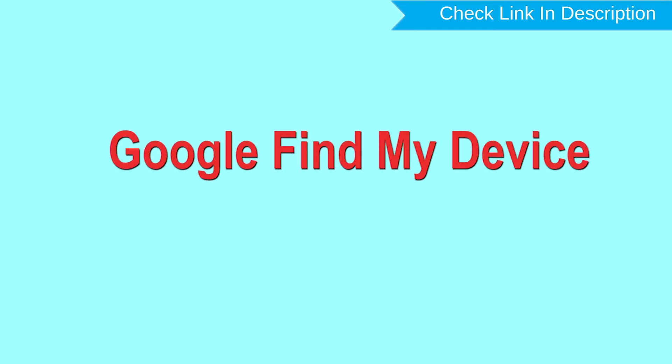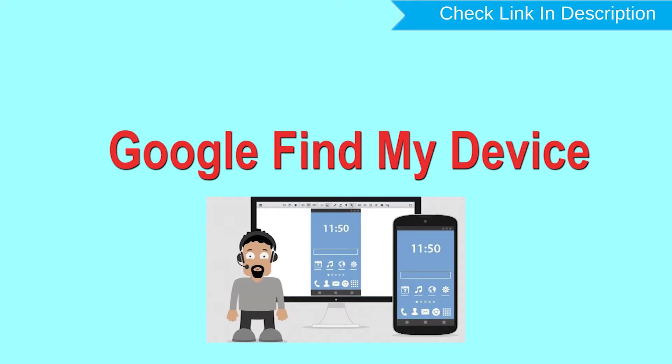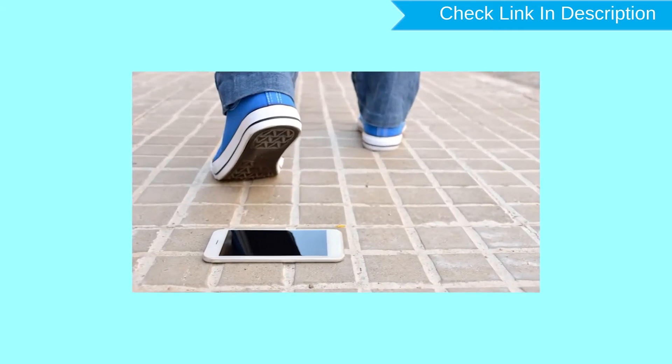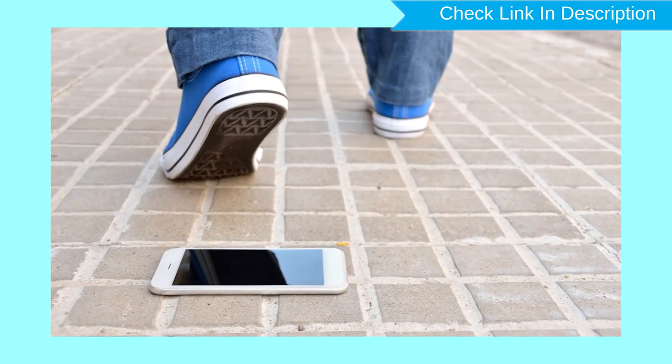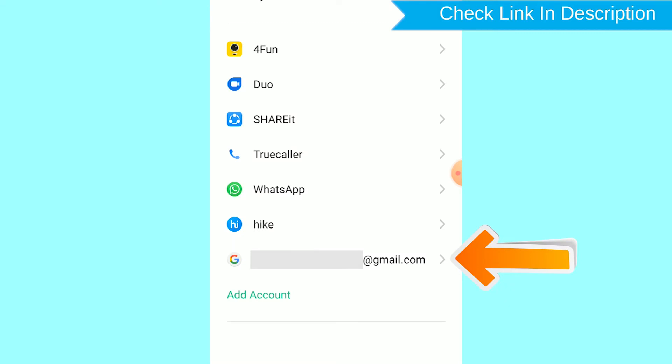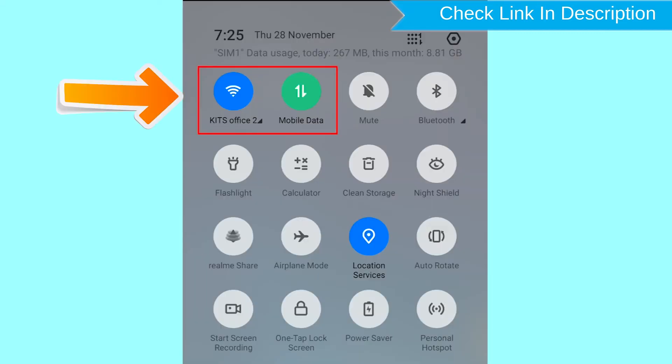Hard Reset with Google Find My Device is the best method to reset your Android phone remotely. This method is useful when you lose your phone or are not able to access your mobile. This method also deletes all your Android phone data. After your device has been erased, you can't locate it. You can only use this method if you already added a Gmail account to your phone and have an active internet connection. If your device is offline, erasing will begin when it next comes online.